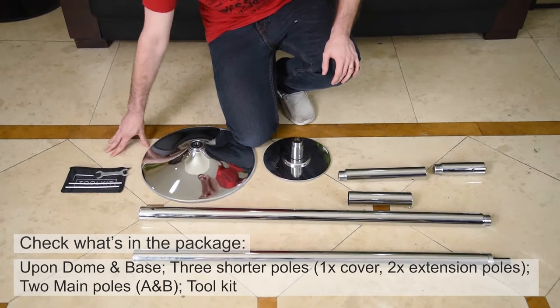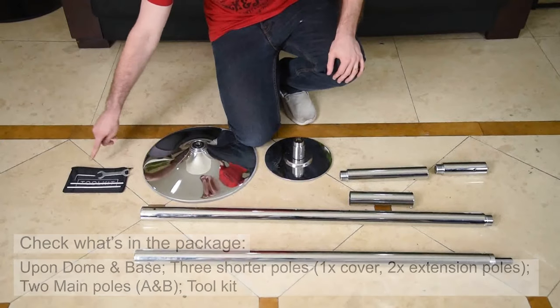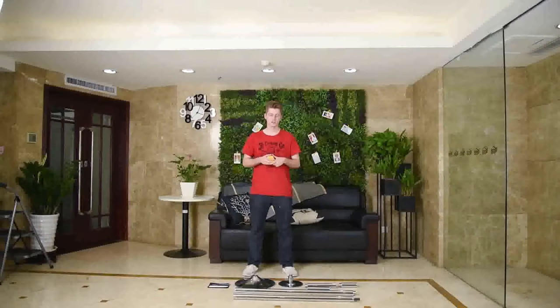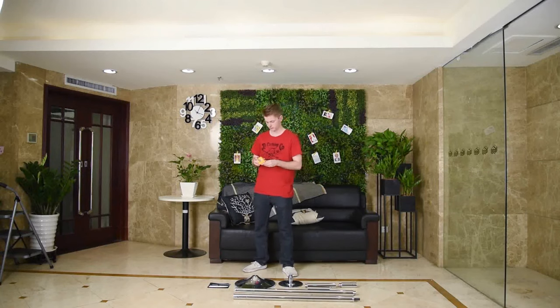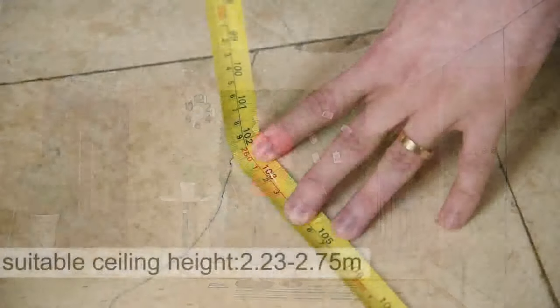For tools we need two iron rods, a spanner, and an Allen key. You also need a tape measure to measure the height from floor to ceiling — this is very important because later you have to decide whether to use extension pole D or C.